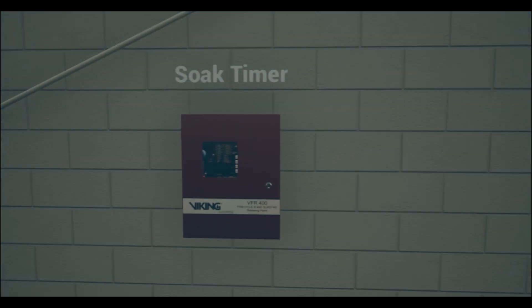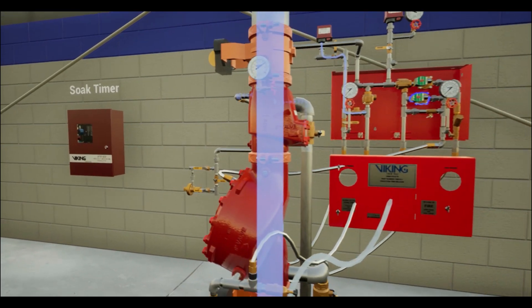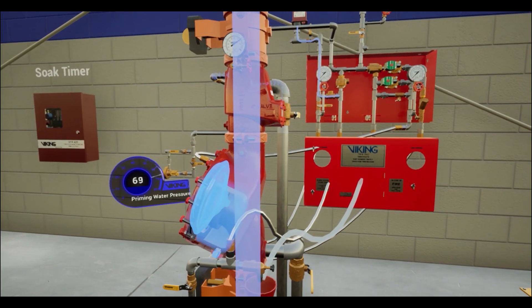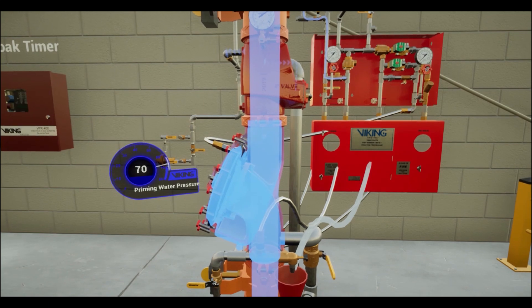Upon the expiration of the soak timer, the lower solenoid valve is de-energized, returning it to its normally closed state. With the normally closed solenoid valve returned to its normal state, the prime pressure will begin to re-establish.